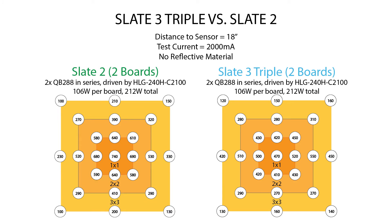Finally, let's look at the Slate 3 triple with two boards versus the Slate 2 at 18 inches. It's kind of a toss-up. With the Slate 2 the intensity is a little bit higher in that first 2x2 space — 740 in the middle compared to 470, and 600s and 500s in the 1x1 compared to 500s and 400s. But as you get out towards the edge of the 3x3, coverage on the Slate 3 is a little bit better: 420 on one side versus 230 on the Slate 2, so a couple hundred micromoles better at the edge. However, if you've got a tent with walls up, that'll increase for both, and the center might actually be a little shy with the Slate 3 triple in that case.